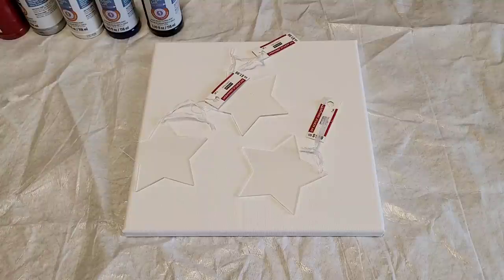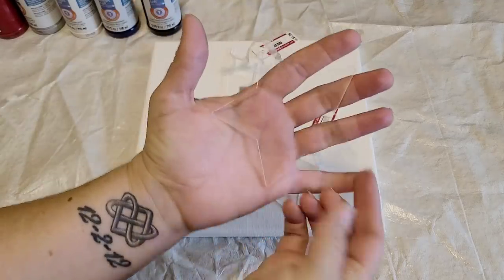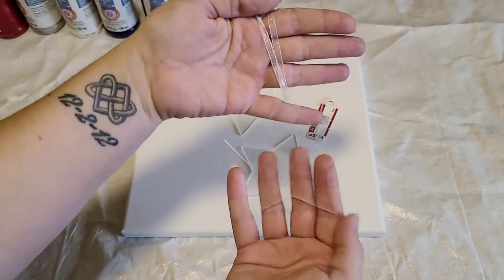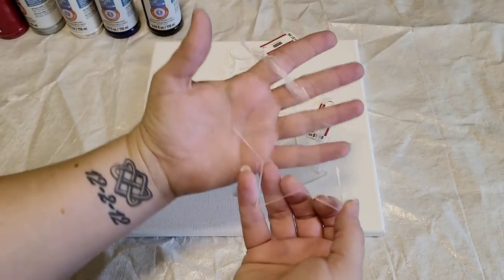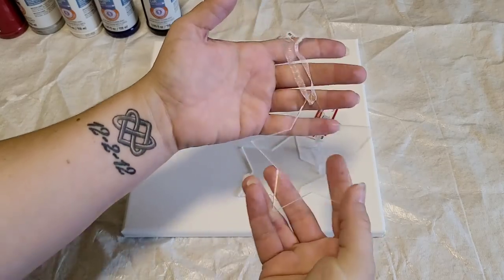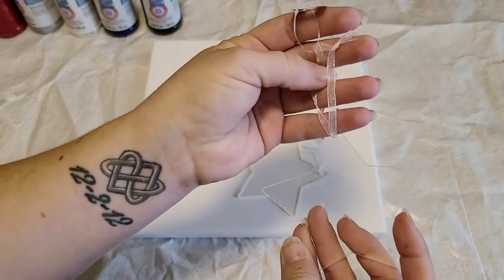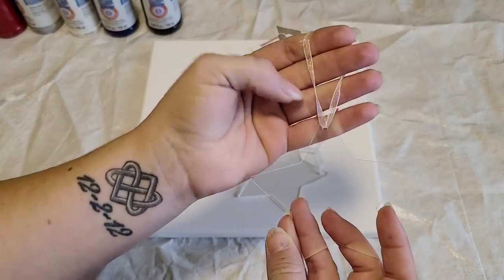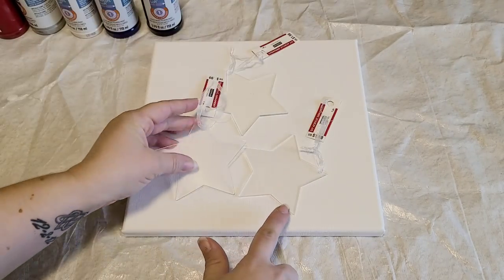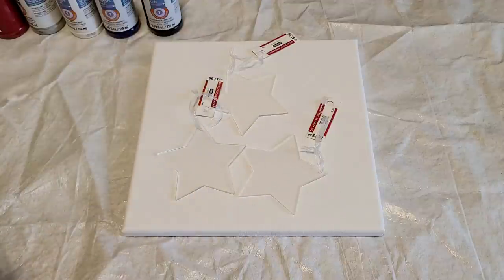Hey guys, mixed media girl here. Christmas is coming up and I got these acrylic star ornaments from Michaels. I think they're super cute. I thought this would be really cool because I could do a pour on one side and it will look totally different on the other side because it's clear. I'm going to remove the strings, tape off one side, and I'm doing three — one for me, one for my husband, one for my daughter.